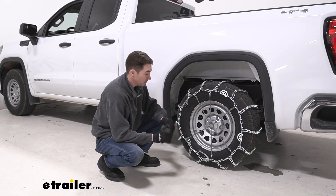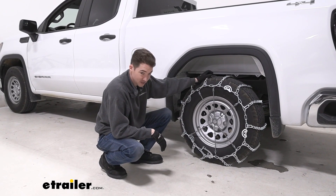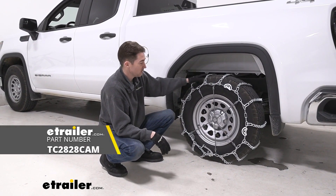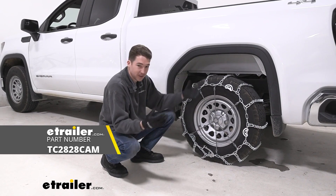And then that's pretty much it. Go ahead and install them on the passenger side as well. Roll forward and backwards just a couple of times to make sure that everything is where you want it to be, and then you're ready to hit the road.